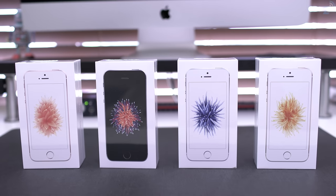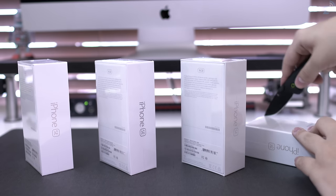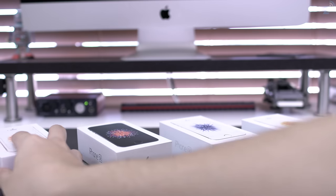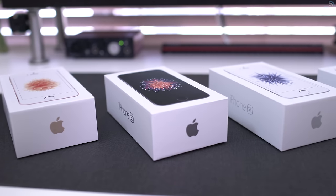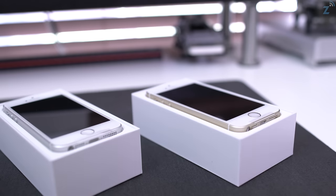Hey guys, Daniel here. Today we're checking out Apple's new iPhone SE, which is basically an iPhone 6s inside the body of an iPhone 5s. We have the silver, space gray, gold, and rose gold colors here so you can see how they all look next to each other and maybe decide on the color if you're planning on getting one. The new color this time around is the rose gold, which we didn't have with the 5s, but all the colors here are tinted slightly lighter than the 5s colors.